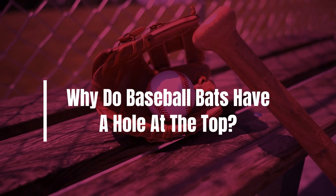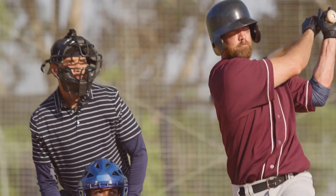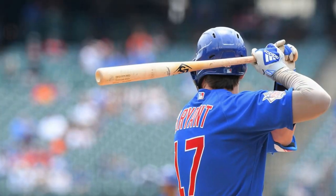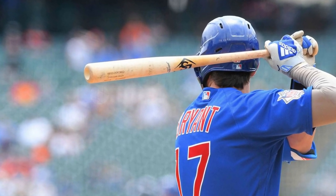Why do baseball bats have a hole at the top? Baseball bats are meant to help players hit the ball, but why do they have a hole at the top? It's for balance improvement, weight distribution, and increasing swing speed.